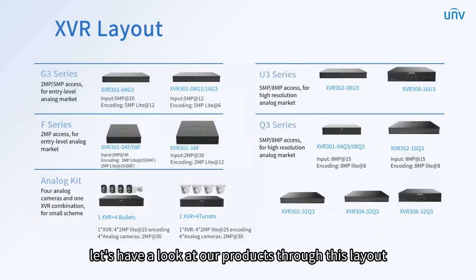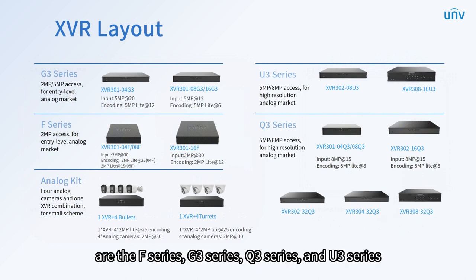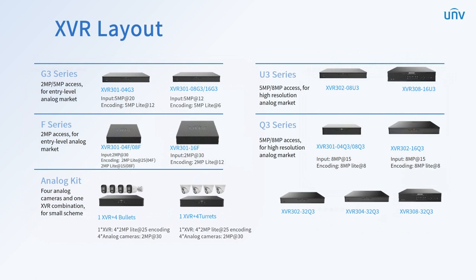Now, let's have a look at our products through this layout. The UNV backend XVR consists of four categories, which as the resolution gets higher are the F series, G3 series, Q3 series, and U3 series. The F series XVR, the most economic one, is designed for 2 megapixels camera input, encoding, and storage.